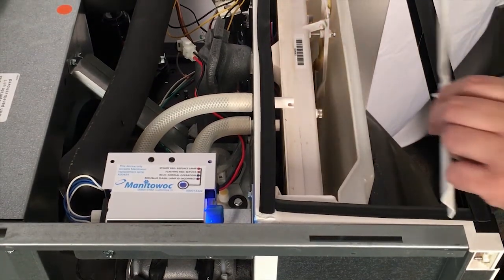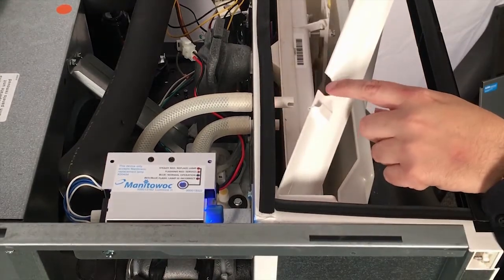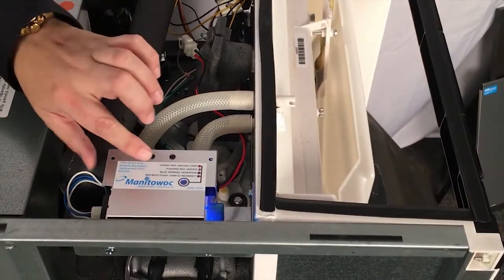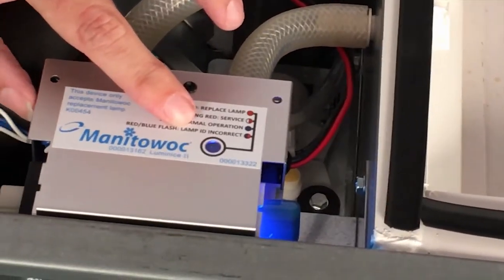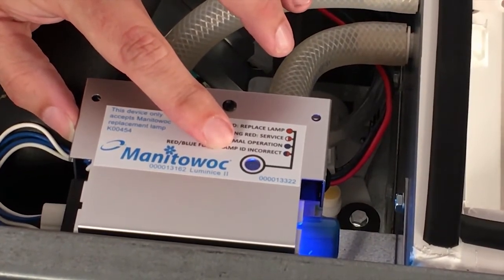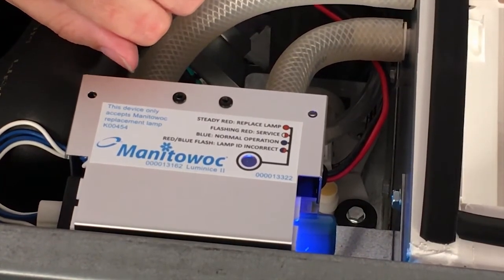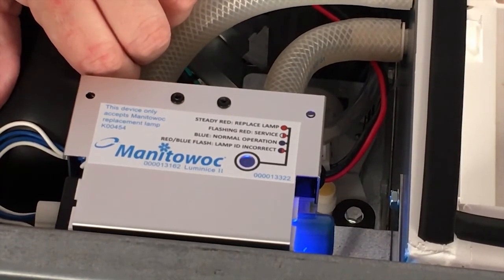Once that's all in place, you can put the cover back on that's supplied with the Luminize Kit. It has a little groove cut out for those tubes in it and it just snaps into place. On the top of the Luminize unit, there are service diagnostics built into it — it has lights telling you if it's in good order or if the bulb needs to be replaced. A blue light means it's in good order, a flashing red-blue light means there's a problem with the unit, and a red light means it's time to replace the bulb or there's a problem with the unit.